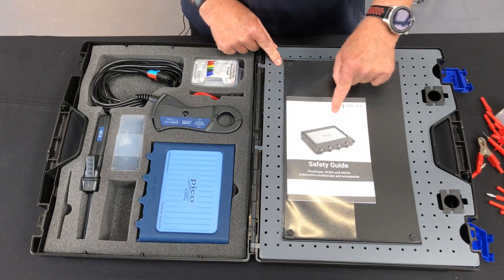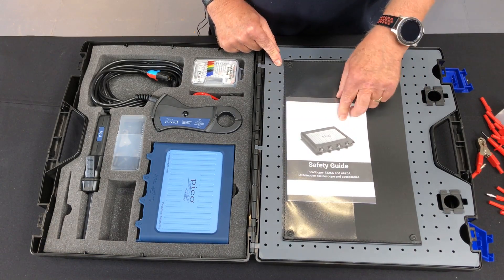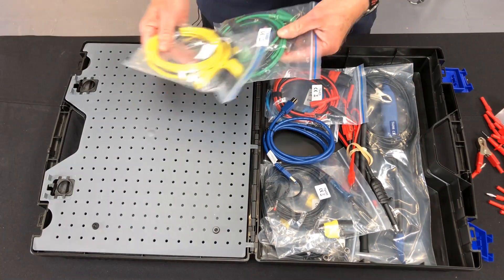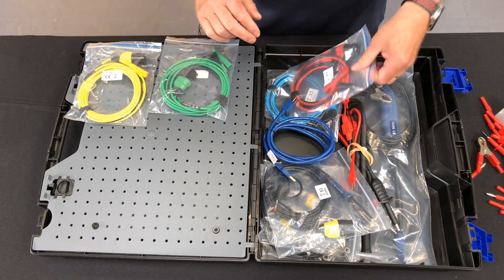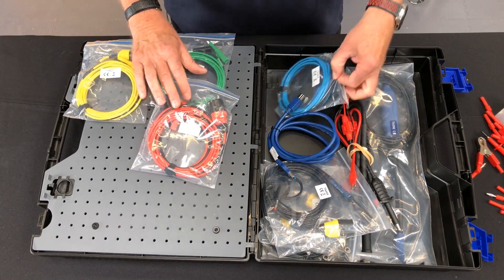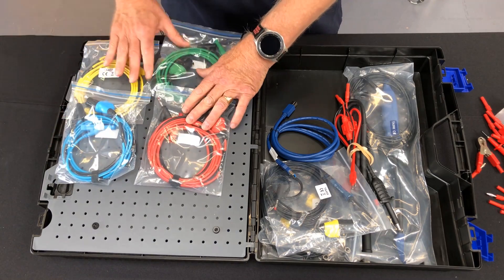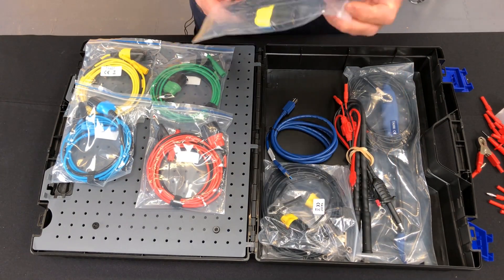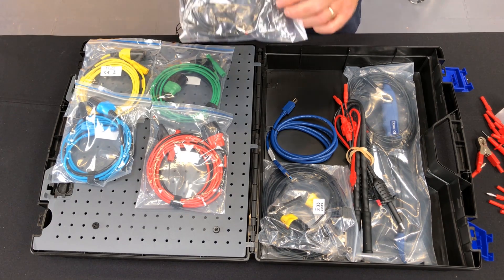With everything we have the safety guide with all the information in. We have four standard coloured leads matching the colour of the scope — these come in 3m lengths. This is the new lead that's in the kit, the TA499.